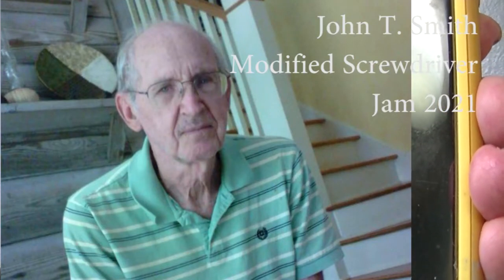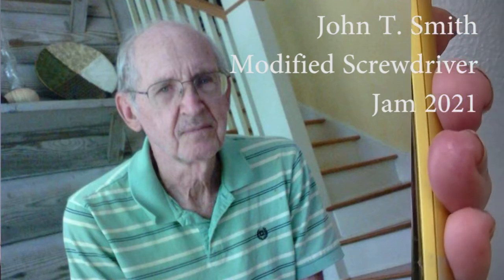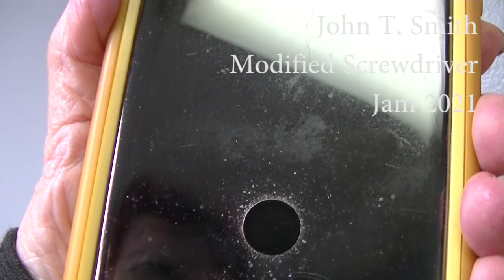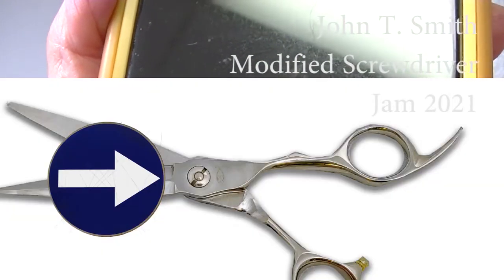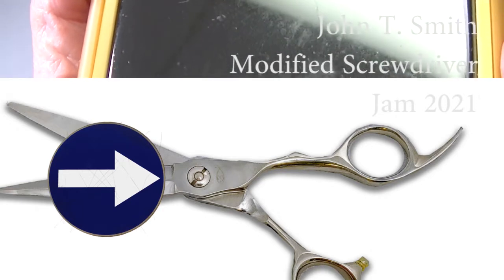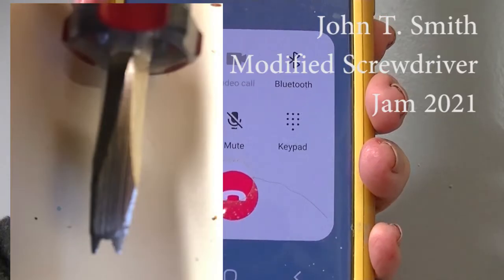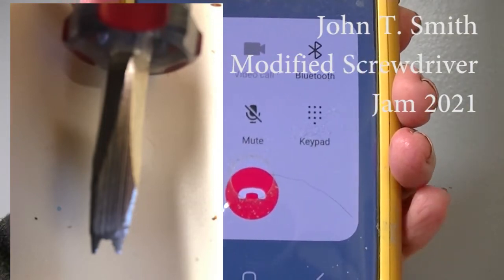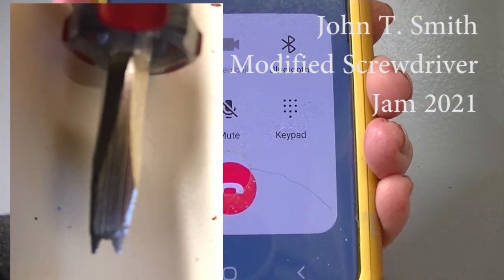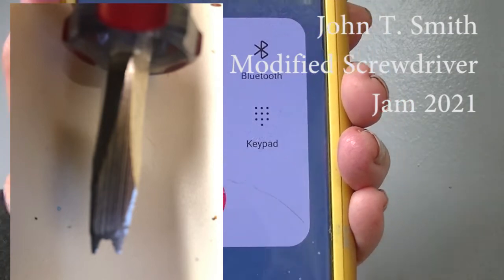My name is John Key Smith and I've been a saw filer and scissor sharpener for 65 years — I'm 81. To remove the screws that are flush with the scissor — the kind that has two little holes on the side that you need a special tool to get out — I use a Dremel tool with one of the sanding discs to shape it like the tool used to remove those embedded screws with the two holes on the side.